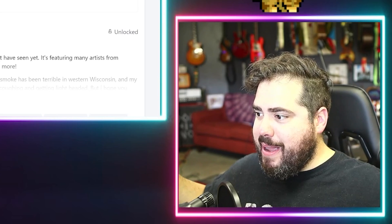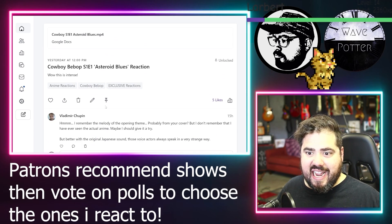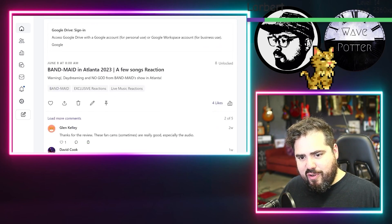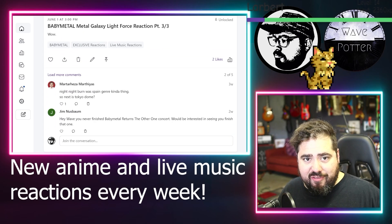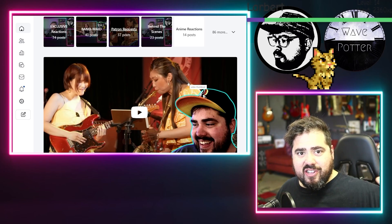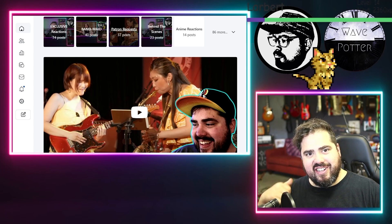I've got some exclusive live music and anime reactions over on my Patreon. I just finished reacting to Bocchi the Rock, and now I'm starting Cowboy Bebop. I do exclusive live music reactions, and I've covered everyone from Band-Maid, Baby Metal, Love Bites, Namophila, Gotcharockin' Spin, that you can find only on my Patreon. You can also make your own requests for videos I react to. So go check that out, and I'll talk to you next time.